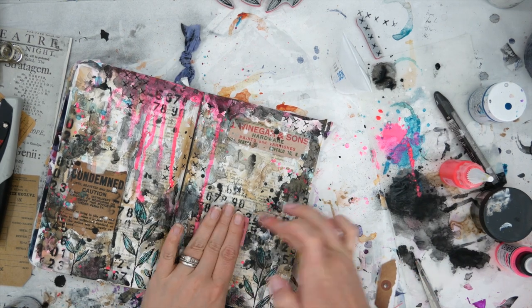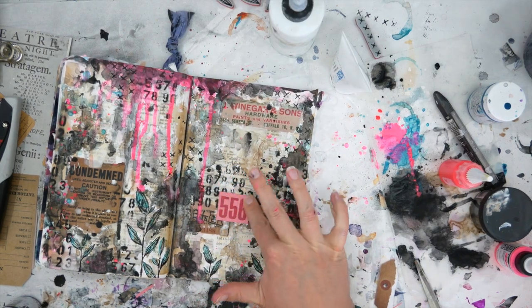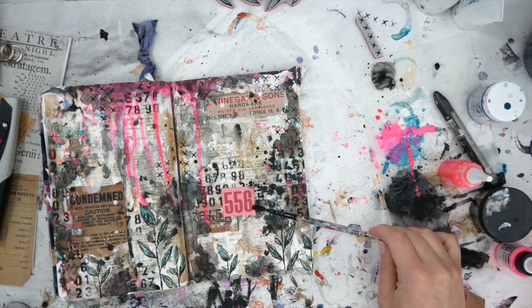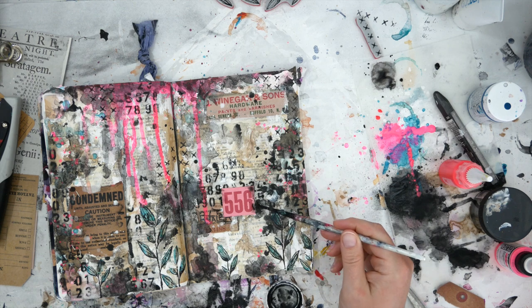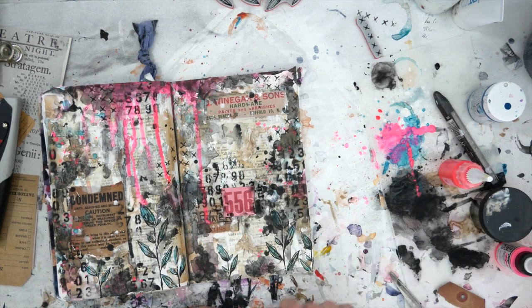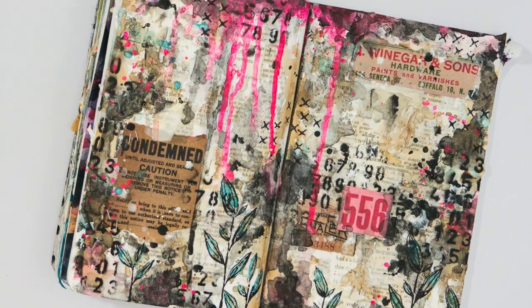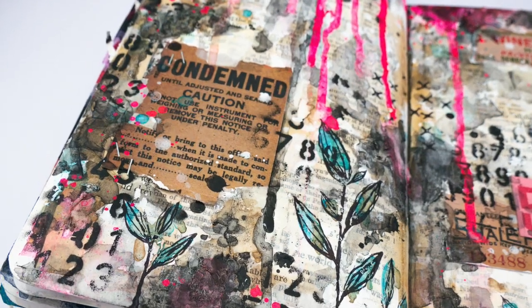I'm sticking it down with some heavy gel and topping it with a little bit of matte medium so that whatever I put on top doesn't soak into the tag. Once that matte medium dries, I'm going to add a little black on top so it looks like it's embedded into the wall. I did try to use a stapler but it didn't quite reach the page. And that is it! Here is my rendition of a graffiti wall on a building using a stapler, a fluorescent, and of course graffiti for the inspiration — and a little bit of masking tape even though it's not the right one for this month.